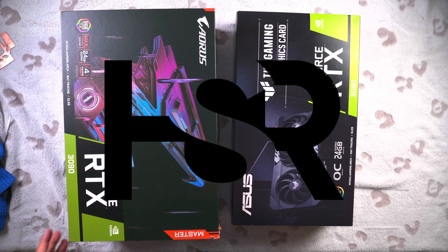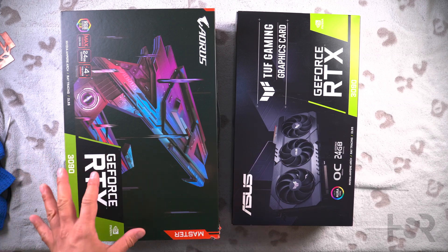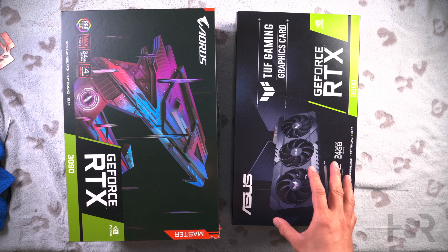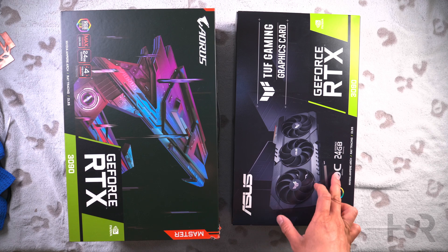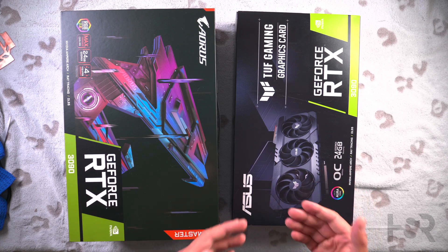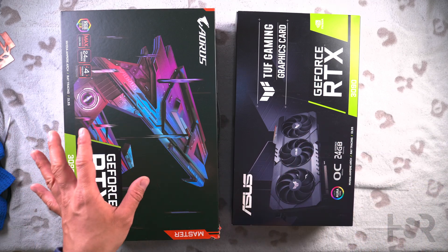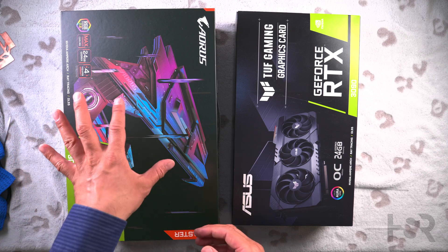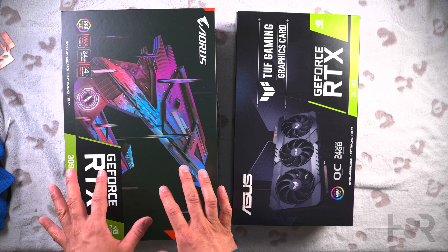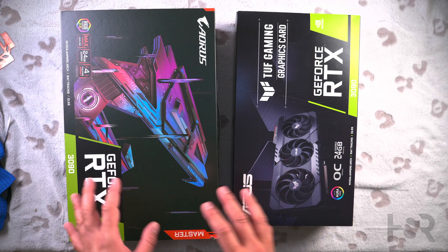Welcome back to Honest Straightforward Reviews. I'm super excited today to bring a side-by-side comparison between the Aorus Master RTX 3090 and the ASUS TUF OC RTX 3090. The TUF OC Edition has a bit more grunt to it than the normal TUF Gaming. And the Gigabyte Aorus Master is their one step down from their best, which is the Aorus Extreme — so this is not a slouch. It is a good comparison to the TUF.